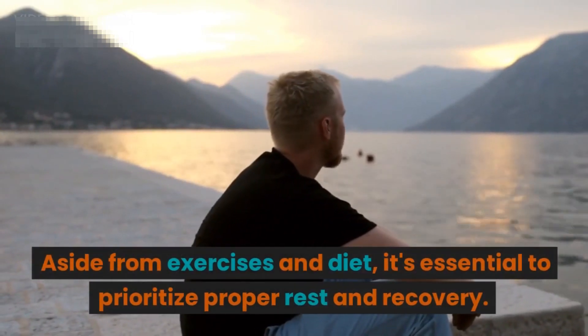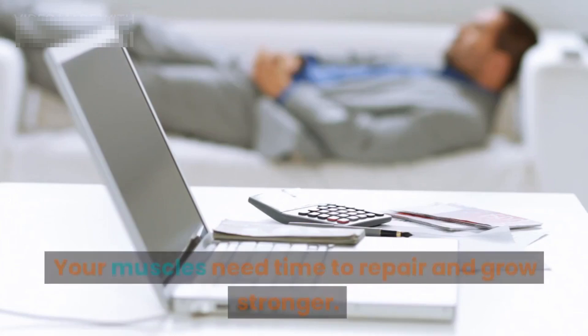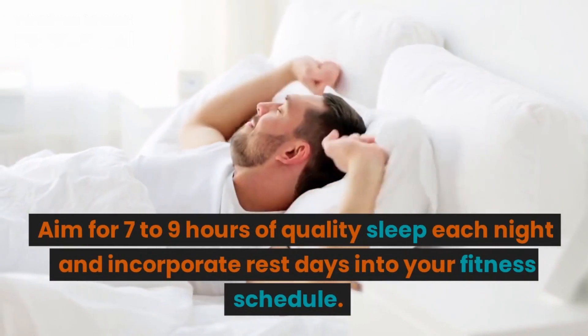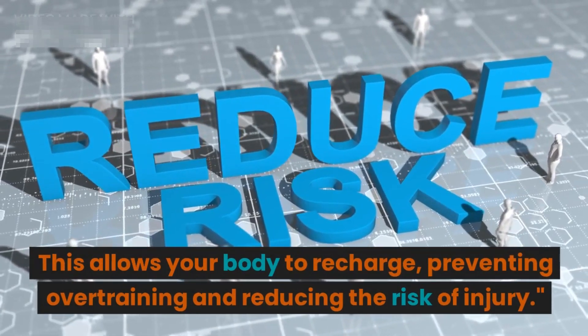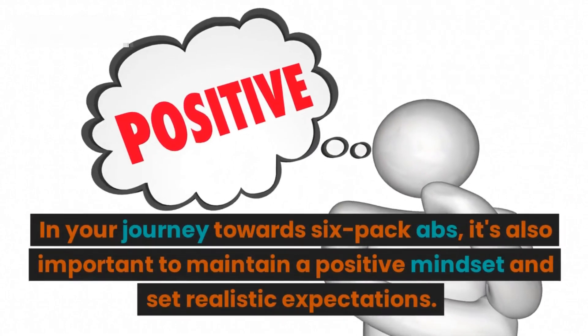Aside from exercises and diet, it's essential to prioritize proper rest and recovery. Your muscles need time to repair and grow stronger, so aim for seven to nine hours of quality sleep each night and incorporate rest days into your fitness schedule. This allows your body to recharge, preventing overtraining and reducing the risk of injury.